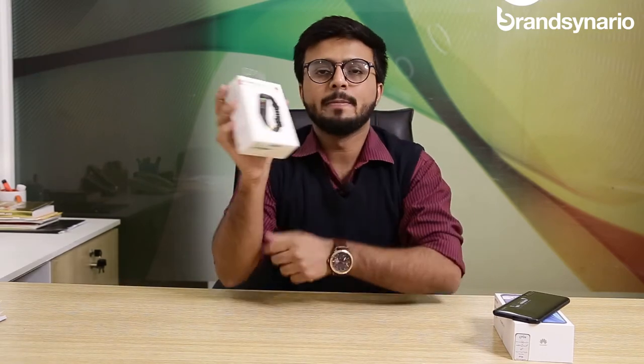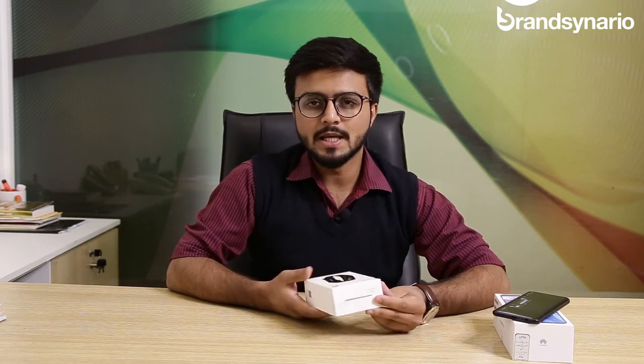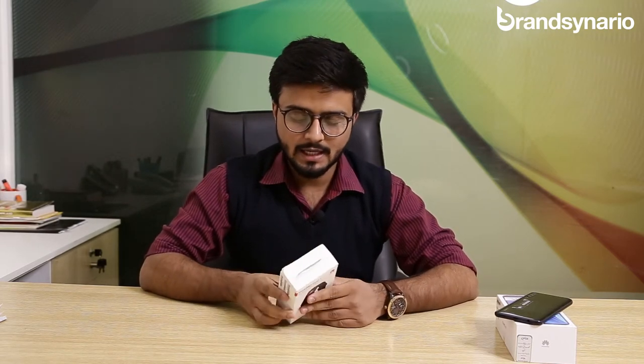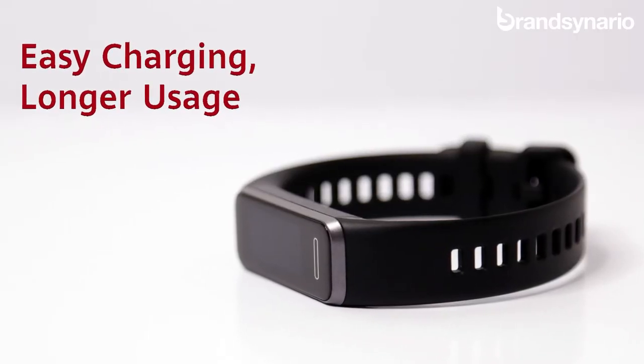On the same day when Huawei launched the Y9s, they also launched the amazing Huawei Band 4 smartwatch. It has an amazing 2.5-inch colorful screen display and it is a complete fitness package. When you charge it once, it lasts for around 6 days, making it a complete package for your fitness and healthy routine.